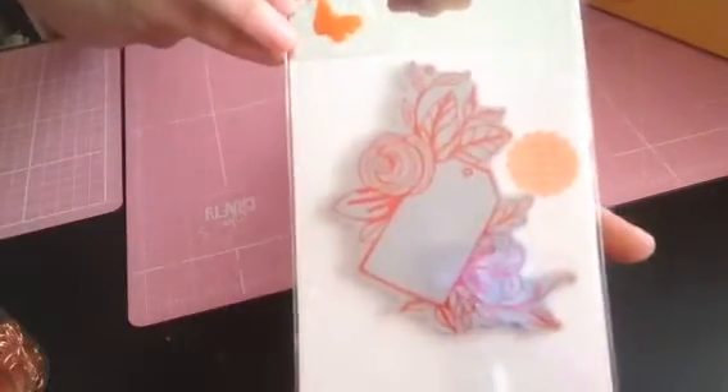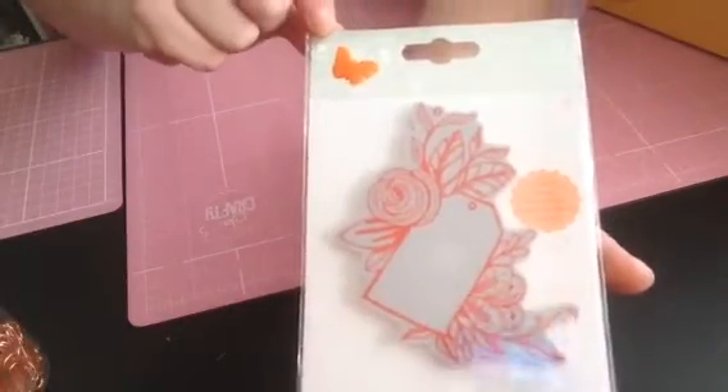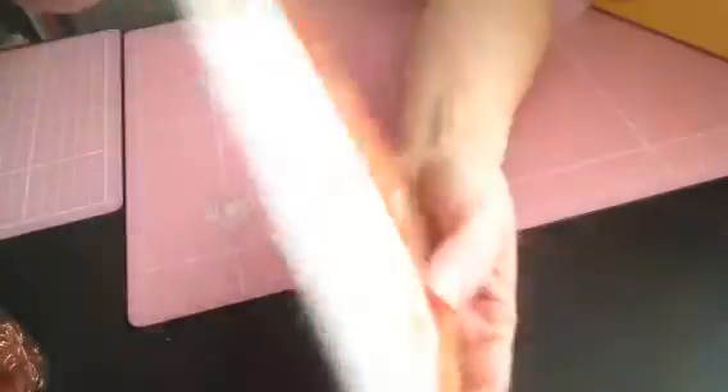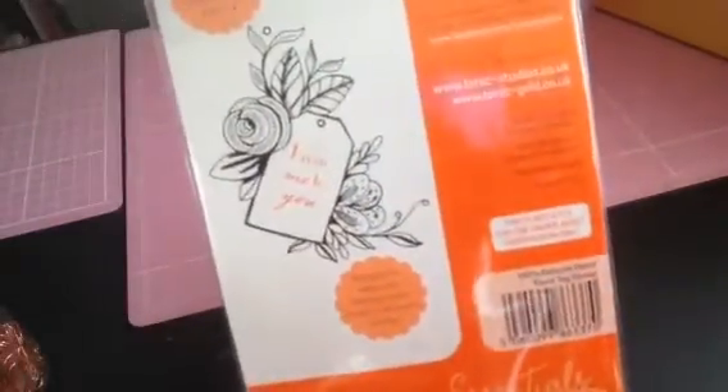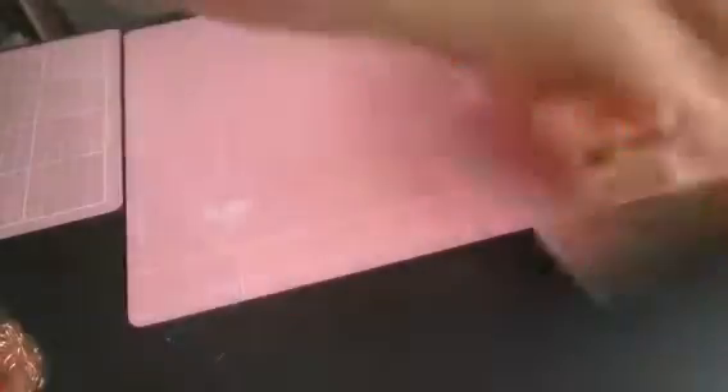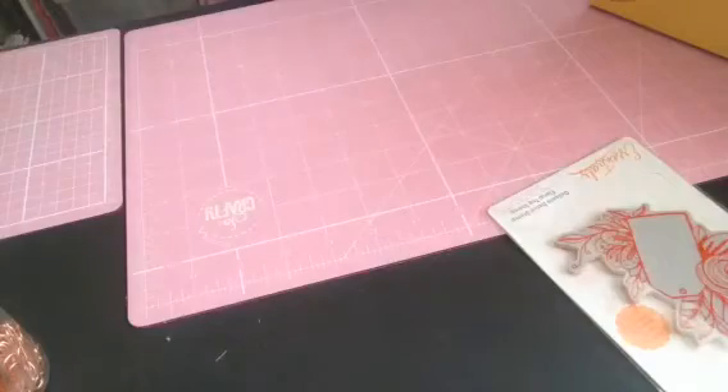The first thing that is in my swap box is this Tonic Studios stamp — look at that! How could you bear to part with this? Look at that. Thank you so much!